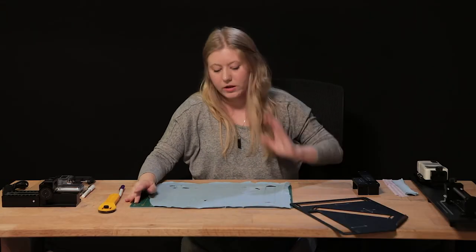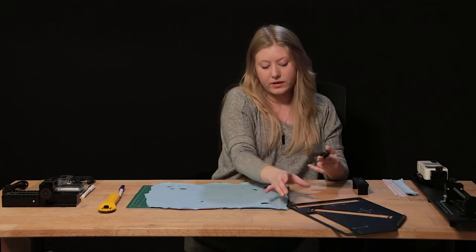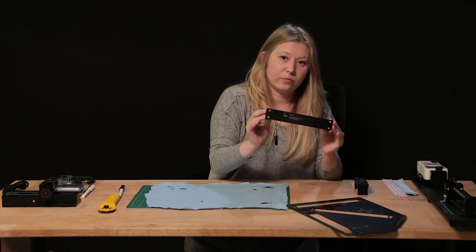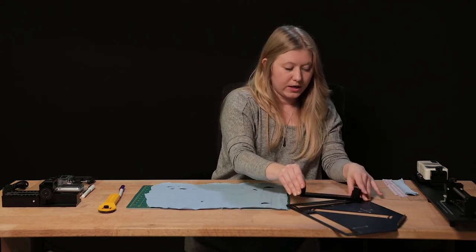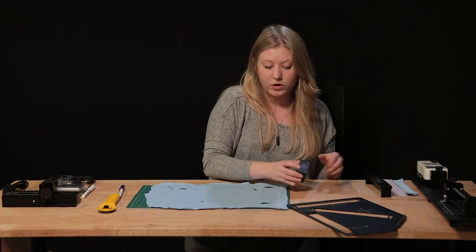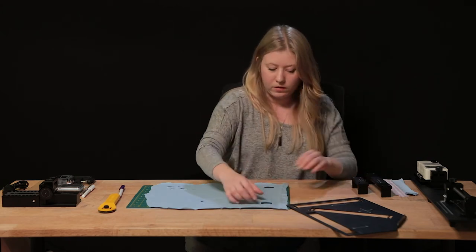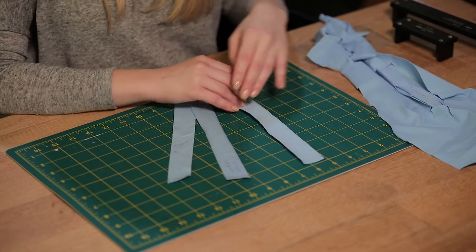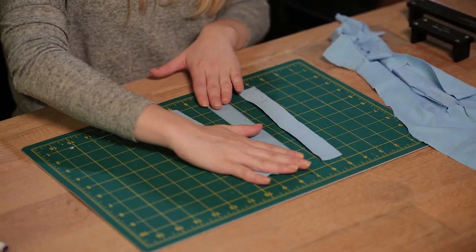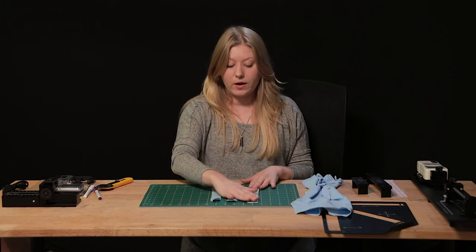Once you've cut those all out, you'll have three swatches: one for warp, one for weft, and one for bias. Note that the stencil size matches the long flatbed of your stretch test kit. If you use a shorter flatbed for a smaller swatch, use the stencil for the length but cut the width manually. Now you're ready to move on to using the actual devices to measure all the properties of your fabrics.